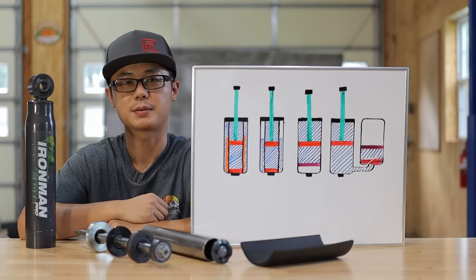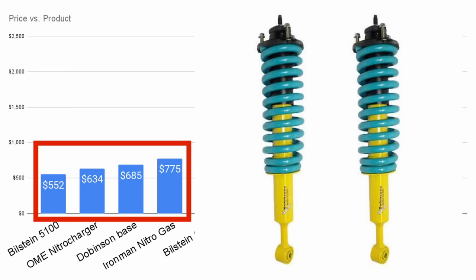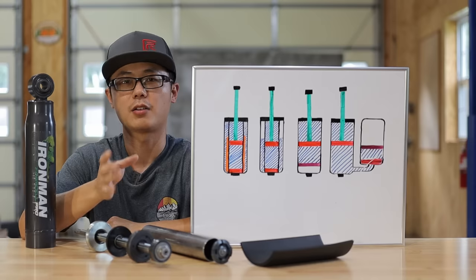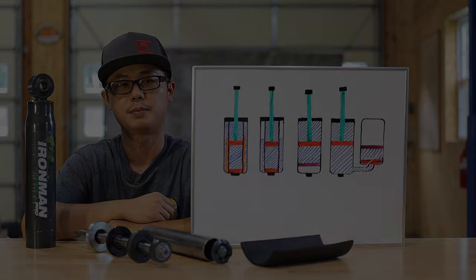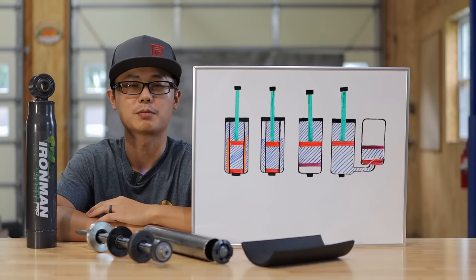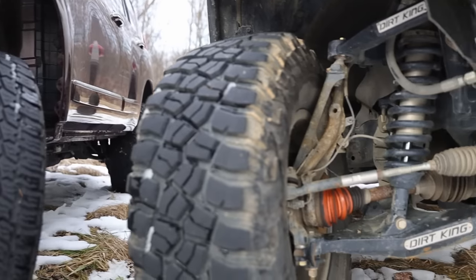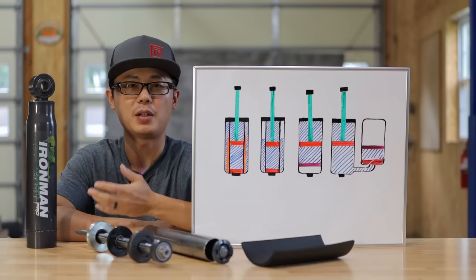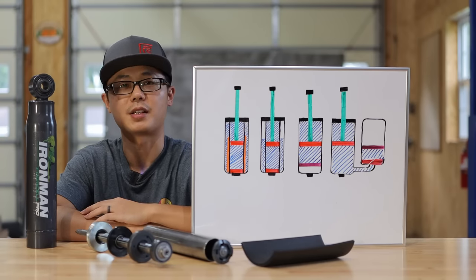If we compare the Foam Cell Pro to the lower-end stuff, what you're really getting is a much beefier shock for thermal performance as well as the threaded body ride height adjustment. I hope at this point you know if this suspension product is the right choice for you. I won't be installing this on my FJ because I have long-travel suspension and I want performance damping. But if you want a beefy, reliable, low-maintenance setup just for good old regular off-road, then I think this is an excellent choice.